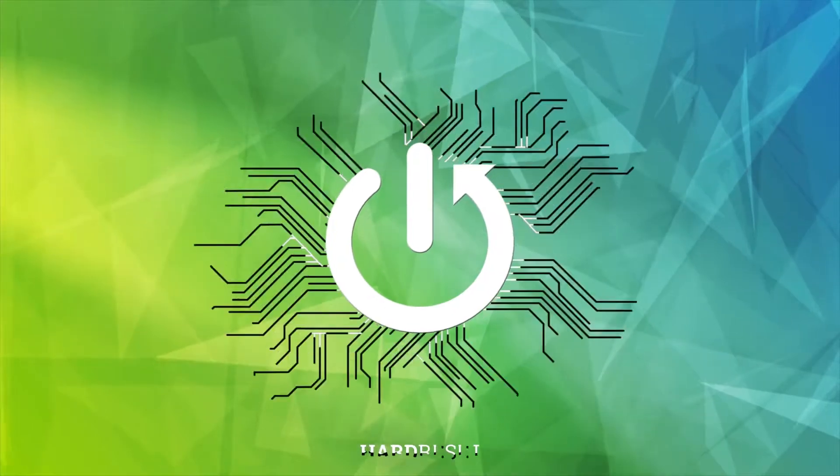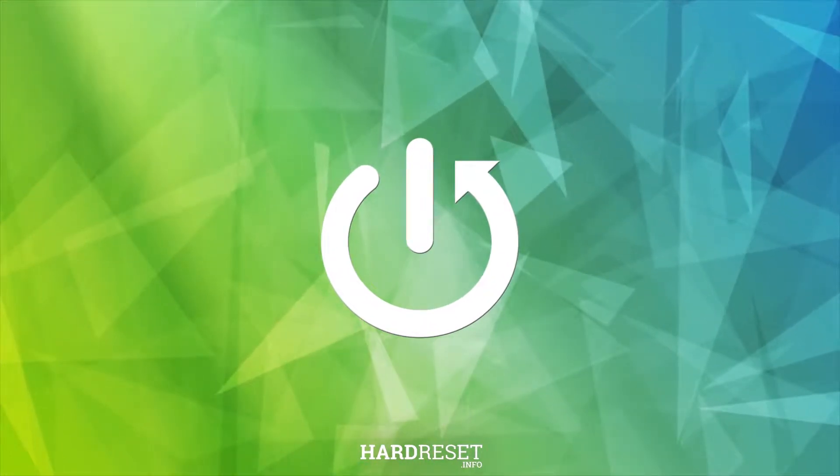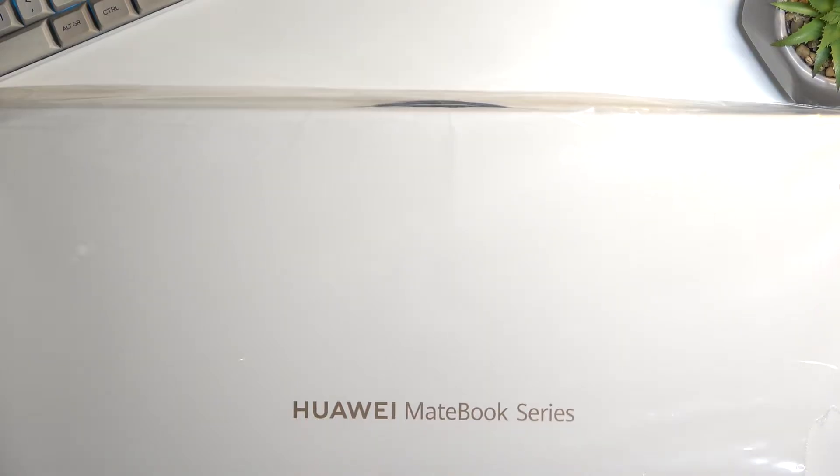Welcome! In front of me I have the new laptop from Huawei. The name on the box is a little bit misleading — it's called the Huawei MateBook Sirius. To actually figure out what it is, I can just flip it over to the side, and this is the 16S.